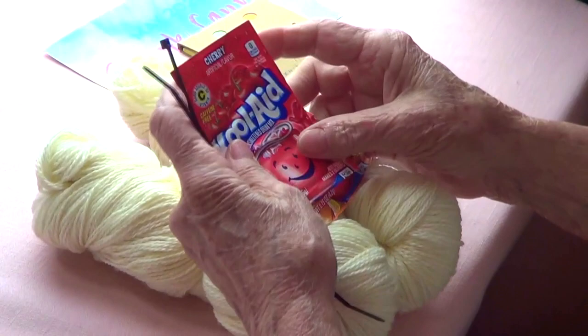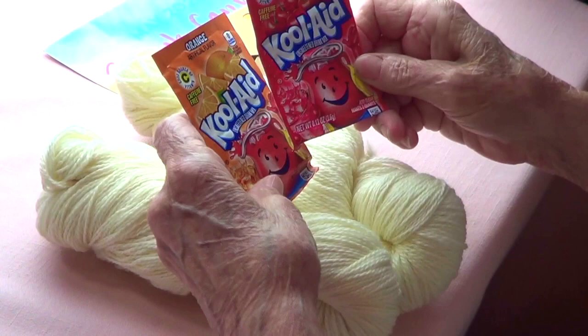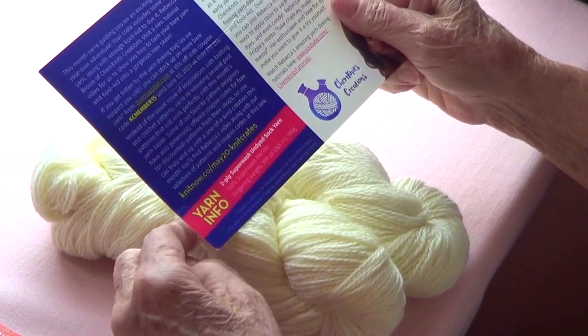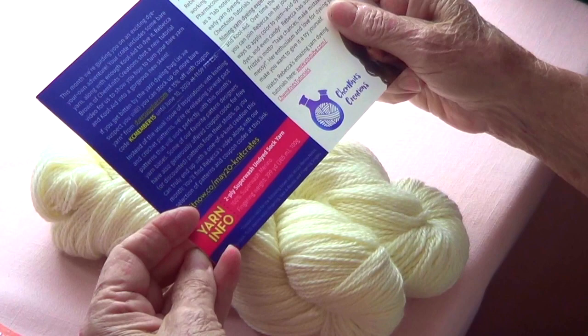I wanted just here and there speckles, so I'll keep the orange for something else. This is two-ply superwash merino sock yarn, fingering weight, 399 yards.